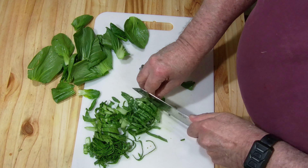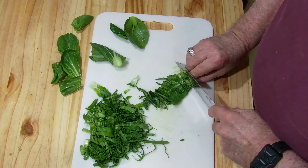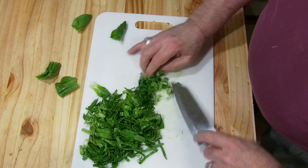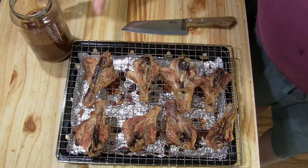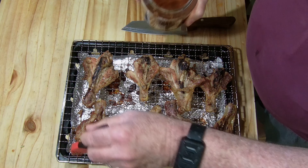If you have never ever had bok choy before, it is a great vegetable. Very low in carbs if you're doing keto. In general it's very good, used in a lot of oriental dishes. Just add it to the oven for now, and I'm going to be putting some of my homemade barbecue sauce on here.